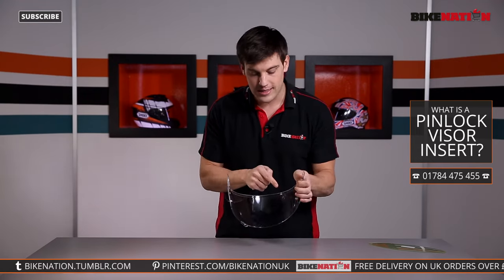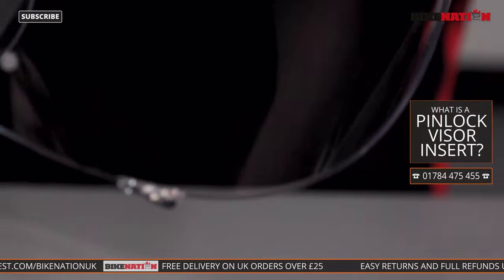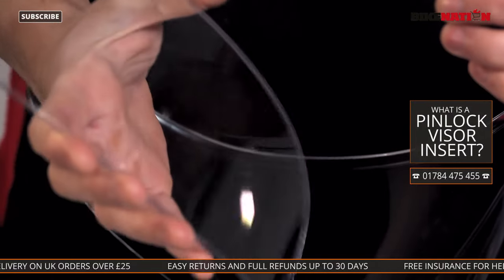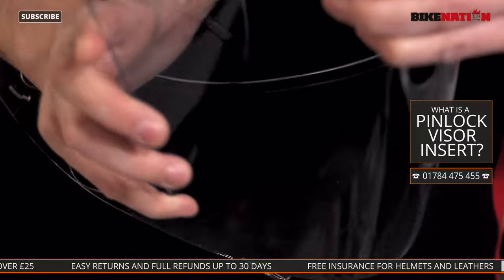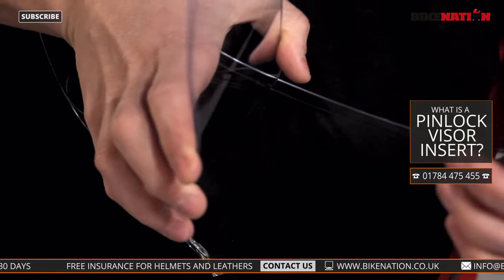To begin with, you need to have a pin lock system, so you need to have these two pins. The first thing to do is give the visor a bit of a clean and also make sure you haven't got your grubby mitts on the insert lens. This is a bit mucky but don't worry about it, it's just an example. Then all you do is open the visor up slightly like this and attach one end of the pin lock to the pin.